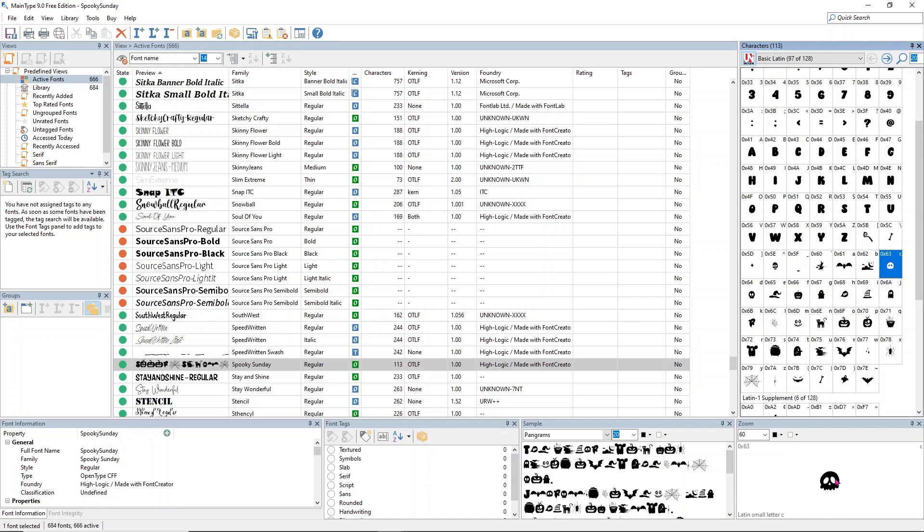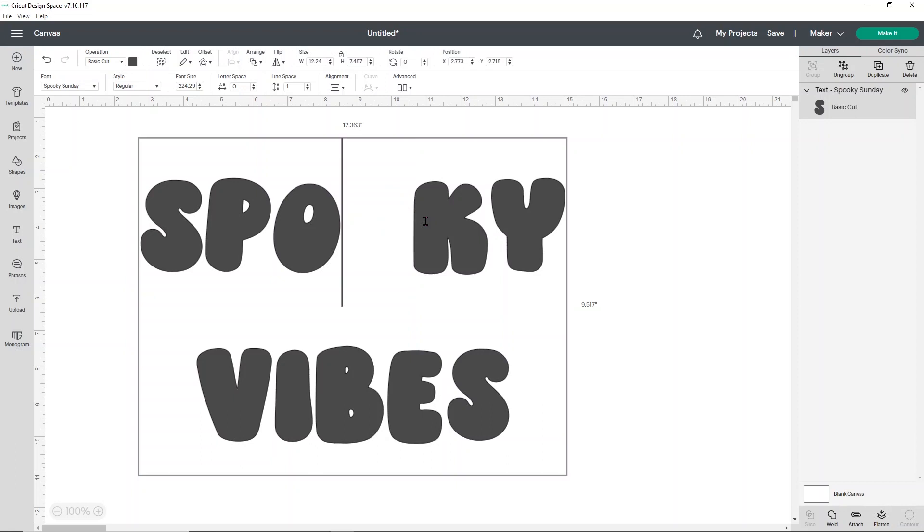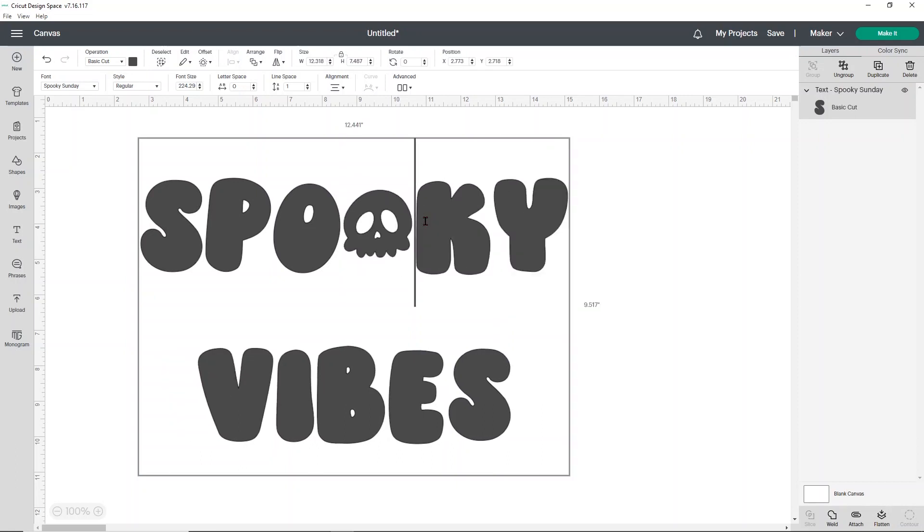Let's head to Design Space and I'll show you how to replace that. If I just want to put a skull in for one of my O's, I'm going to double click on my font, click again, delete one O, and replace it with a lowercase C. Now you'll see that I have a skull.